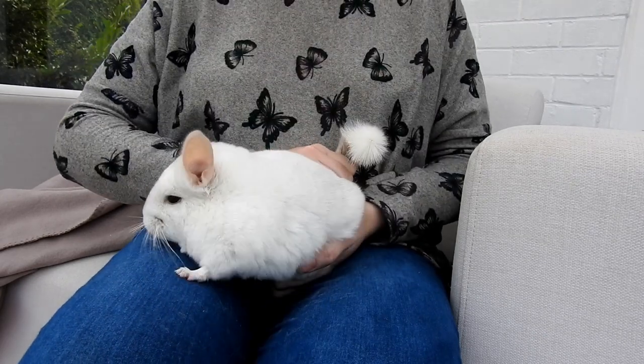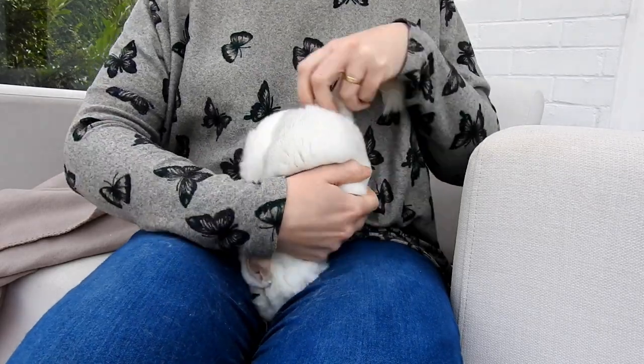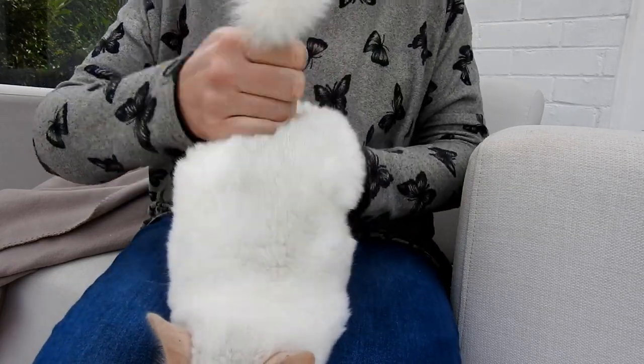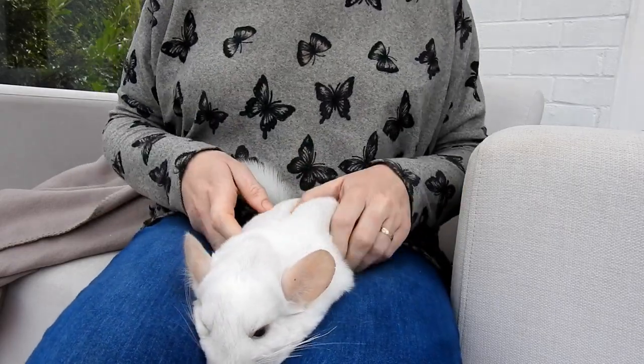That's it, that's all you have to do. You're not hurting her because she's got her front legs on your lap and her back legs I'm supporting as I lift up. So that's all I do — it takes two seconds. And look, she's fine.